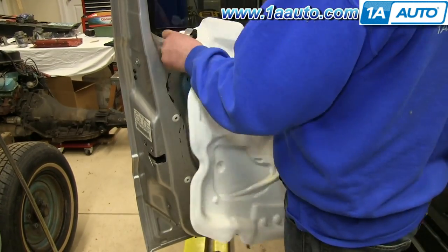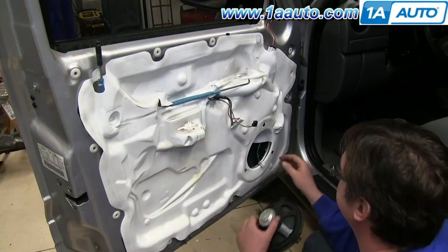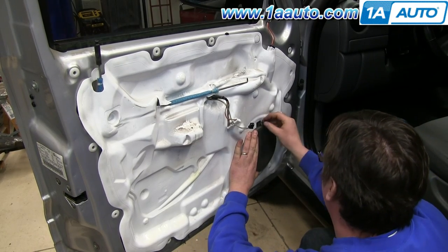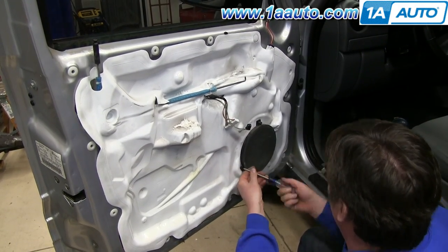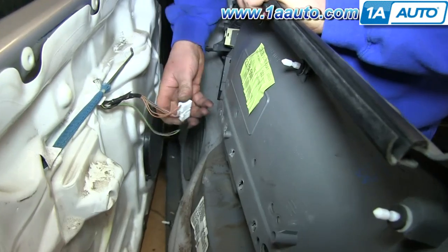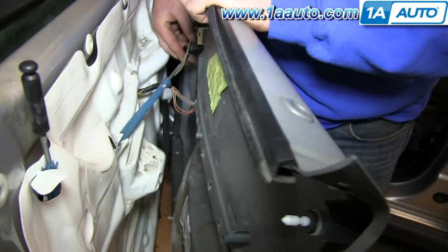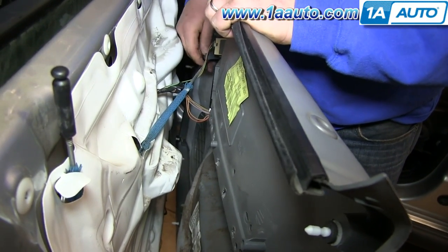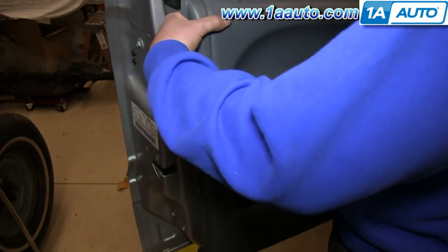We'll fast forward here as he puts the door handle rod, the lock, and the harnesses back through the water shield and then pushes the water shield back into place. Reconnect your speaker, line it back up, and replace those three bolts. We'll fast forward as Don does this and tightens them up. Now to replace your door panel, push the harnesses back into place, push the door handle rod back into place and reclip it. Then line your door panel up and push it down onto the window sill and over that lock.